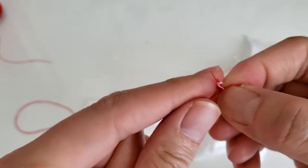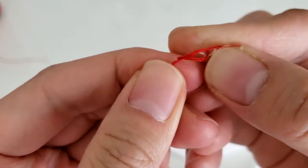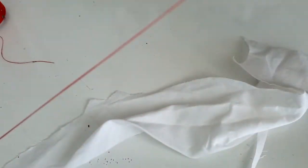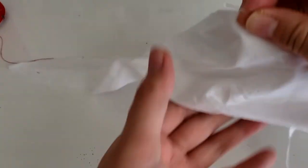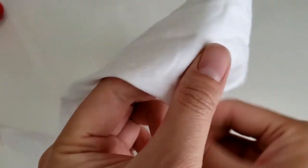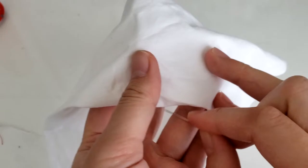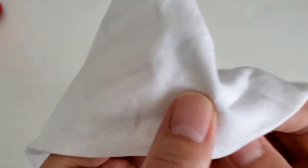By the way, this pattern is actually adapted from a book I purchased from Korea called 'My Little Girl's Handbook' — long title, but it basically means a handmade cute handbook for kids.